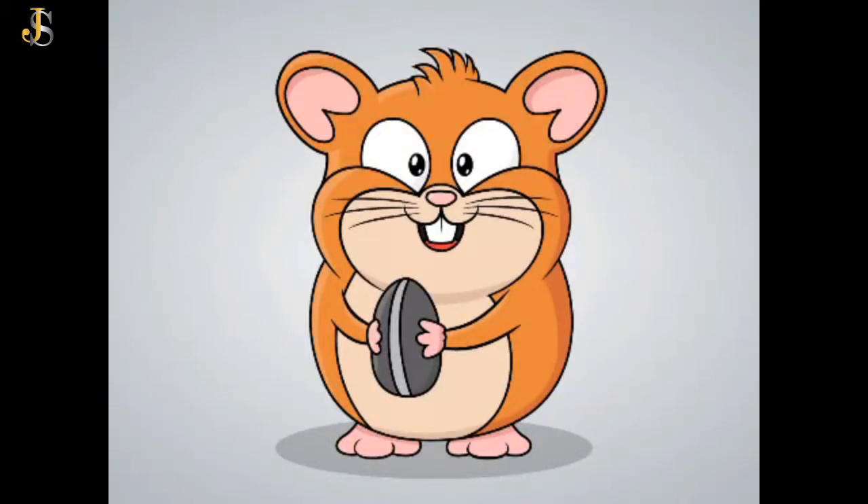Hello everyone, I am sharing with you gajar ka halwa recipe. So let's get started.